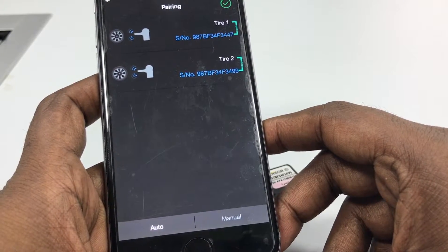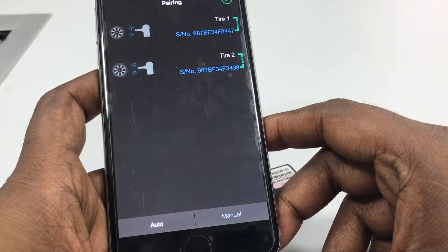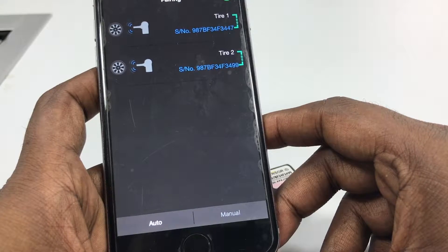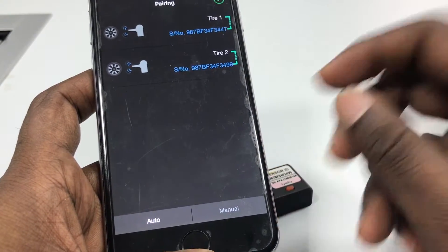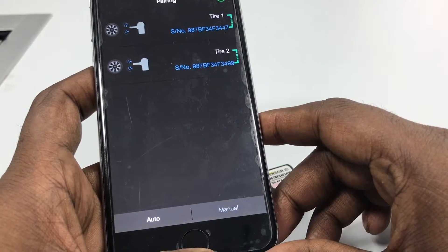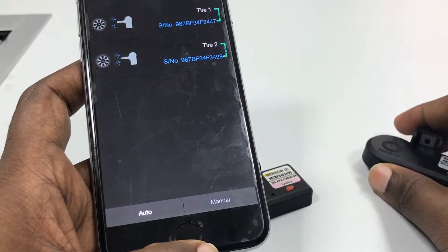Auto mode is made to function very similarly to how it functions when you set up a new vehicle. So if you want to add two more tires, this is where you need to be — go to auto mode and press the button and it will automatically configure.